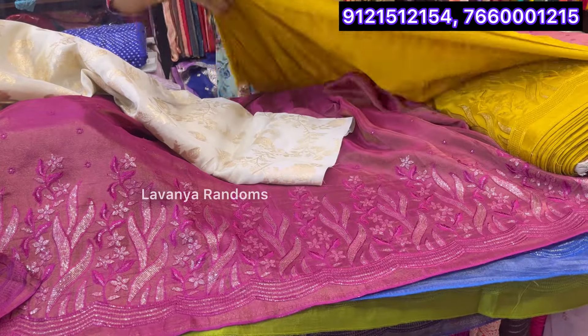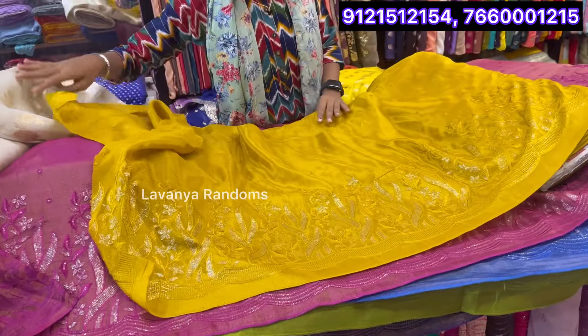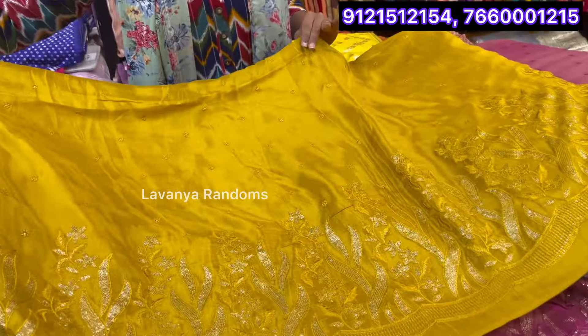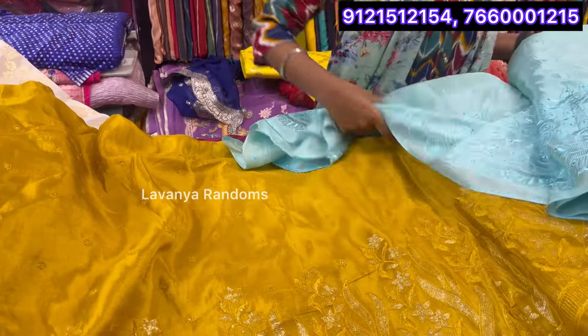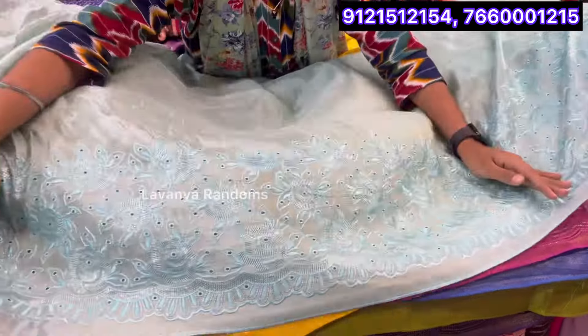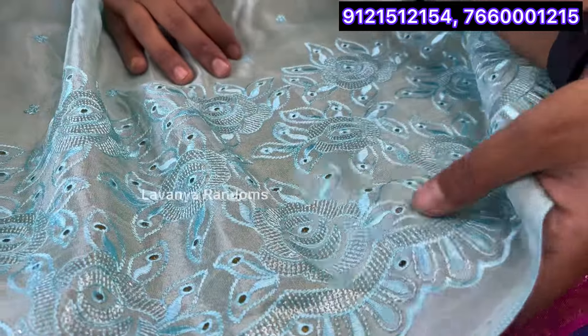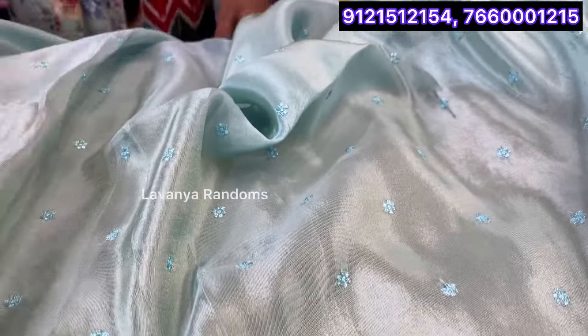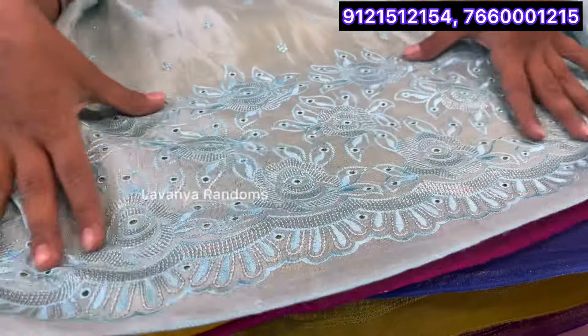And here I am going to show you the mustard yellow color. Mustard yellow — purely mustard yellow. And here I am going to show you the next design. Same pattern for the design — there are various layers of color. This is for the style of color, and it has a little bit of beauty in it. It is for the border. This is for the flower design.